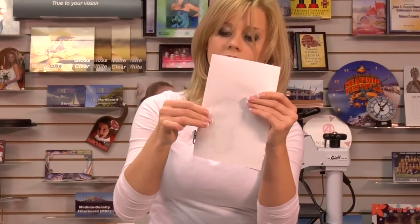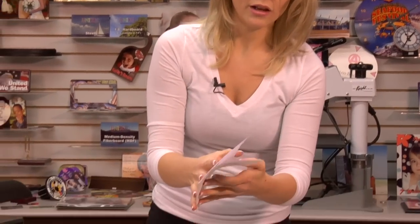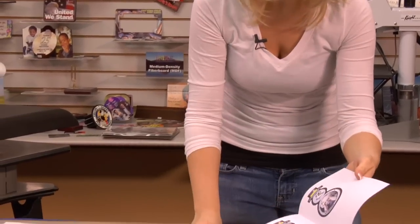Then I put a nice, crisp, clean line down the center of my paper. This is going to help mirror my image and make sure that both sides are even.